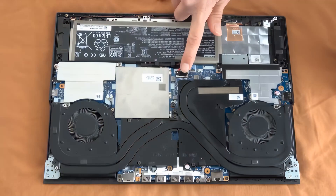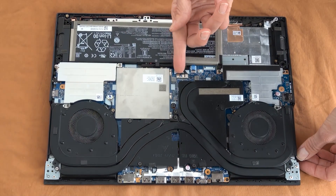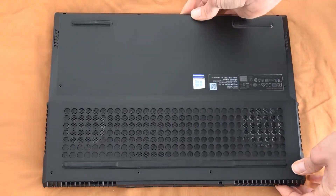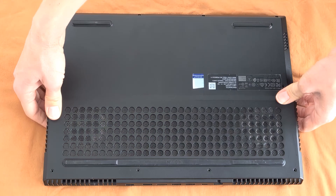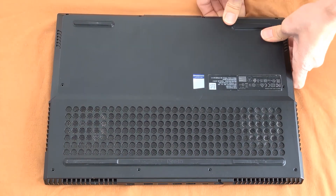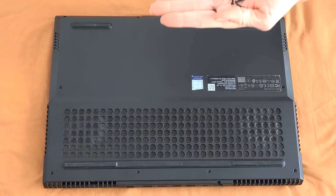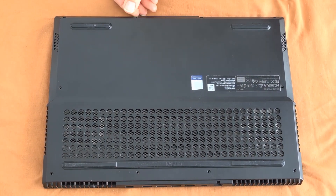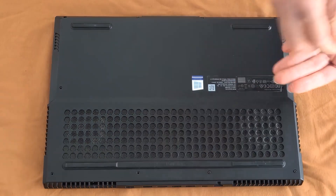Finally, before placing the cover, we plug the battery back on — and that was the whole procedure. Once everything clicks into its place, we can screw back the bolts and enjoy the improved performance of the laptop.